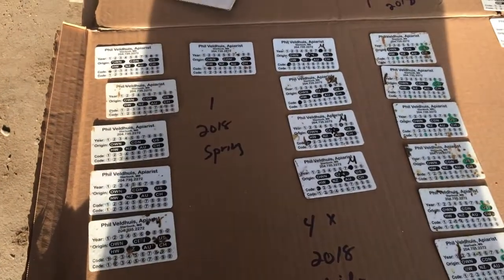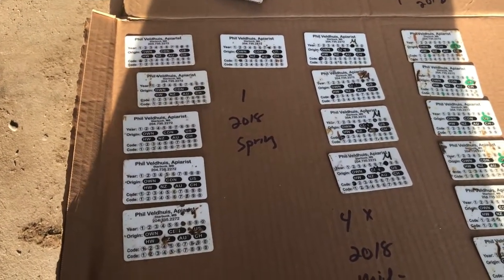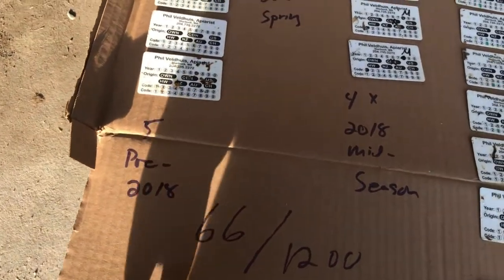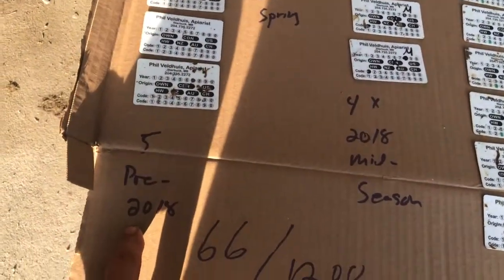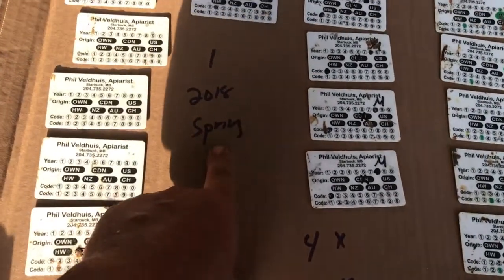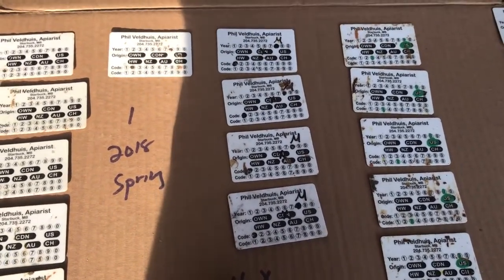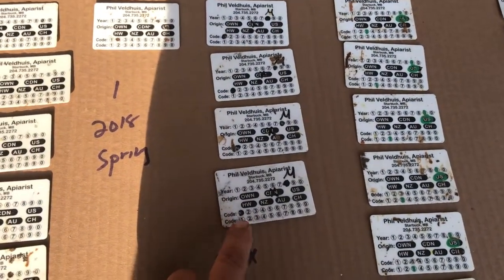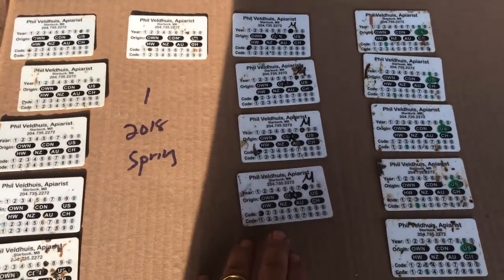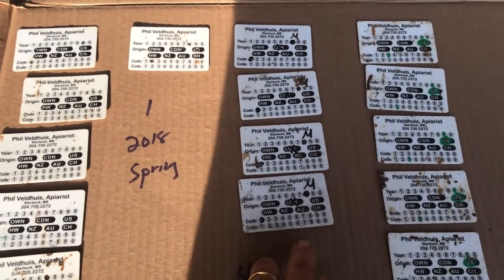These are spring losses. Since I did a tag video on winter losses a couple months ago, this is entirely spring losses. I have five that are pre-2018 and then one from the spring of 2018, four from midseason splits in 2018. These almost represent successes rather than failures, because these hives have produced me multiple crops and probably taken splits off of them.